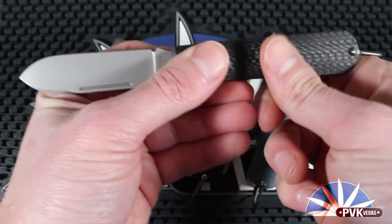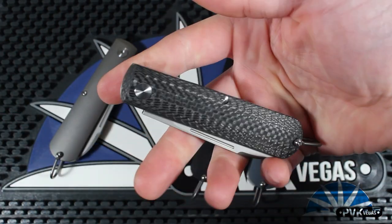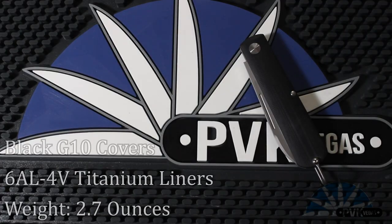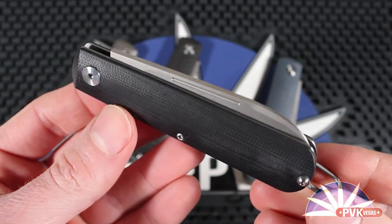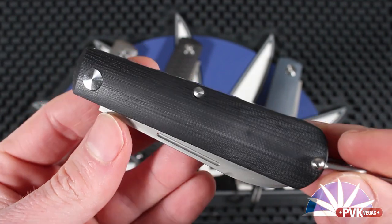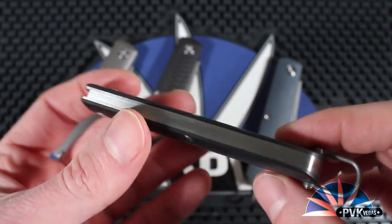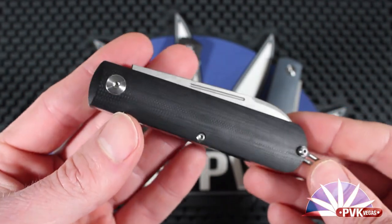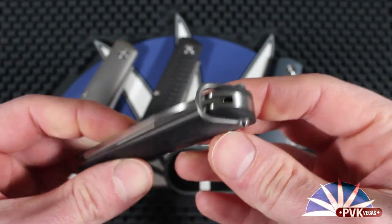As you can see, these are very strong slip joints. The Otter features an overall length of just under 7 inches, a blade length of 3 inches, a blade thickness of 0.115, and a closed length of 3.93.